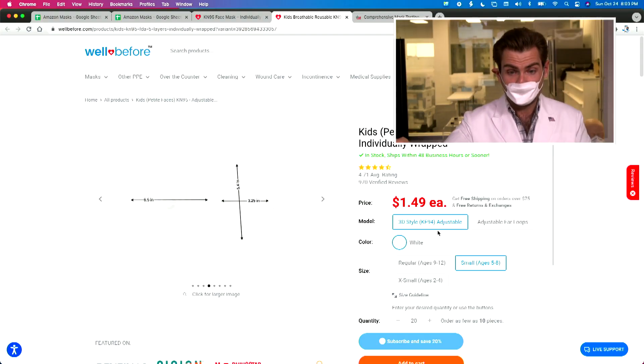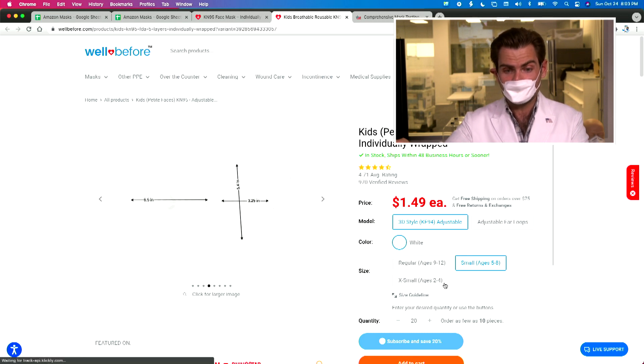This thing is really small. This is their petite kids small — it's like a small double small — so it's for a really small kid, ages five to eight. One feature I love on their website is that you can choose different age ranges.